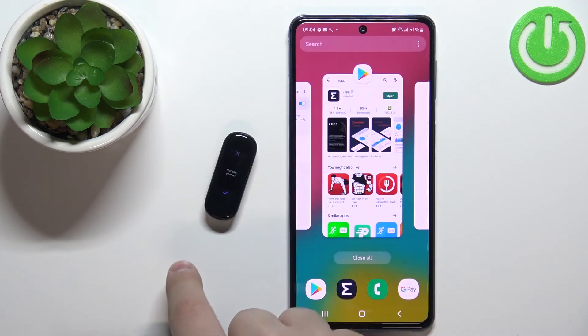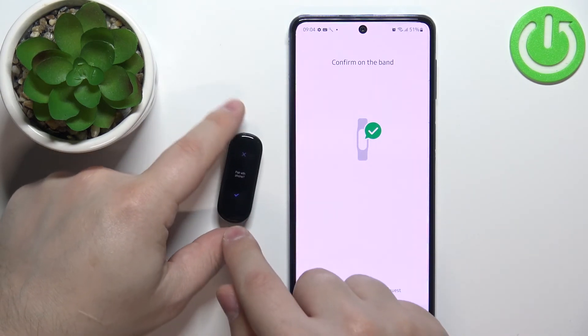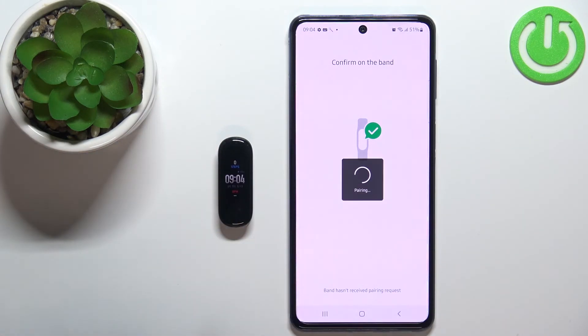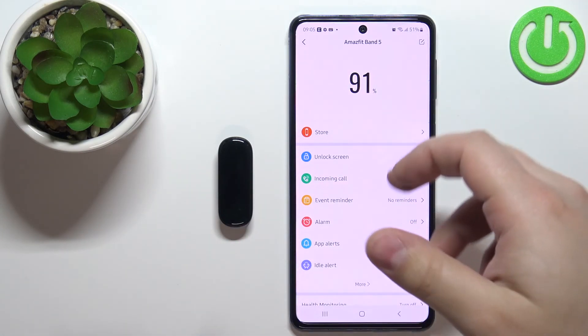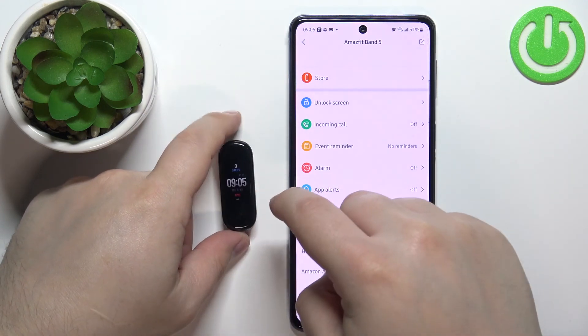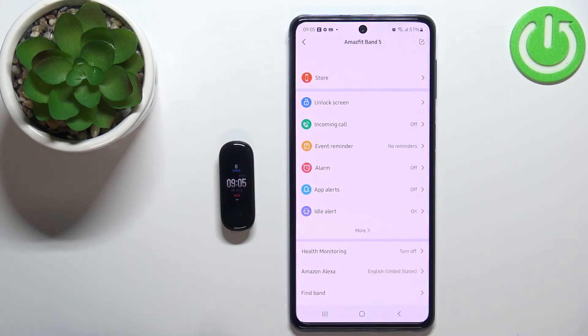After a second or two it should detect our smartband. Confirm the pairing by tapping on the check mark on the smartband. After a while you should see the device page for your Amazfit Band 5, which means the devices are paired and your band is ready to use. And that's how you pair the smartband with the Android phone.